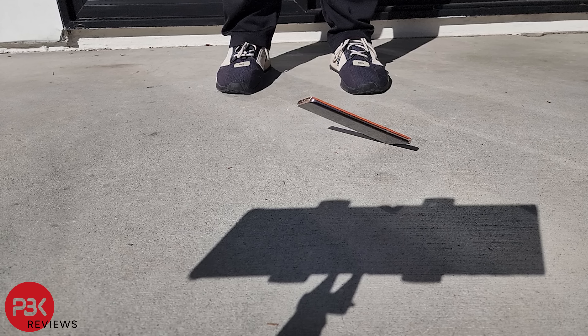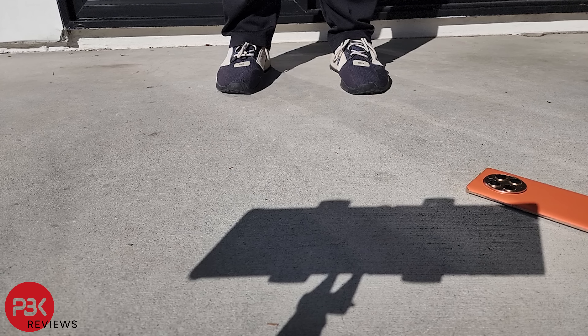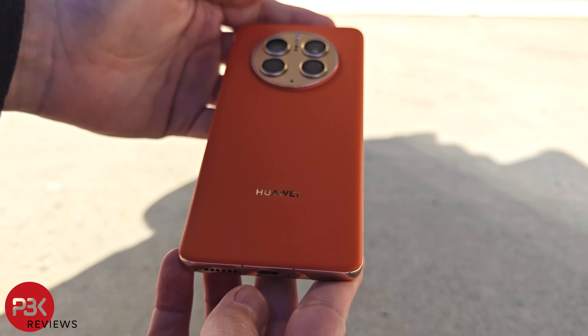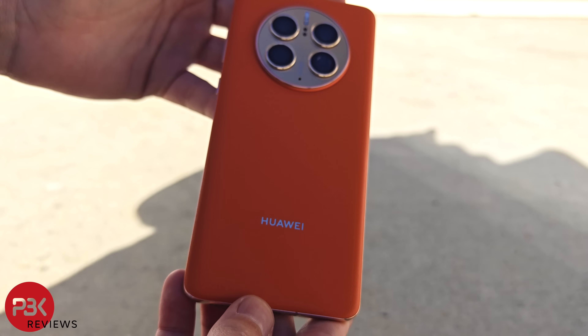On the third drop, I'll drop it again on the screen from head height, hopefully getting it to land on the screen. This time the screen impacted the floor first and yet again survived the drop. There are no cracks on the screen, just a few more scrapes on the sides.